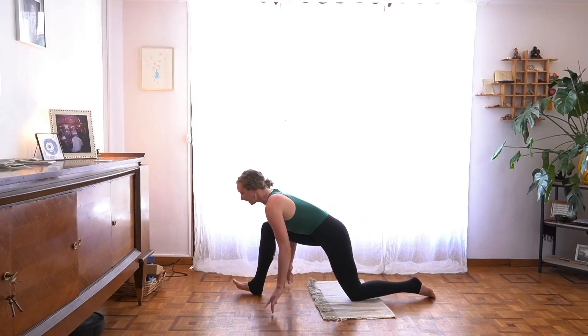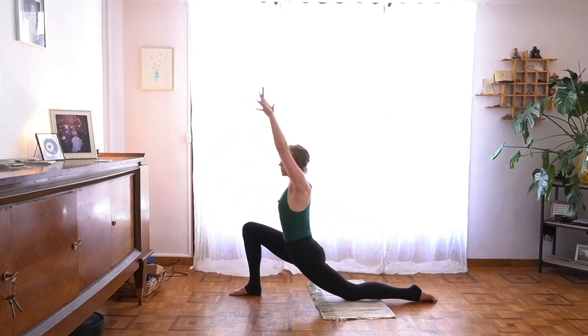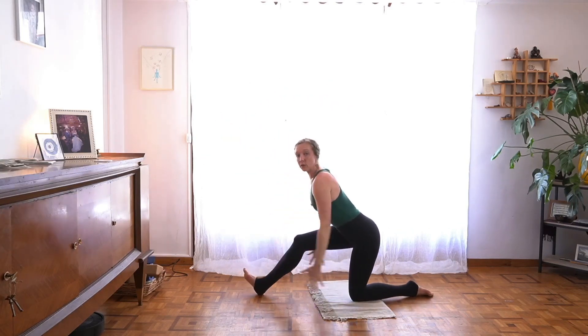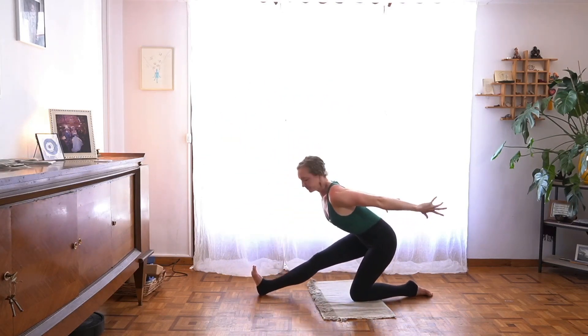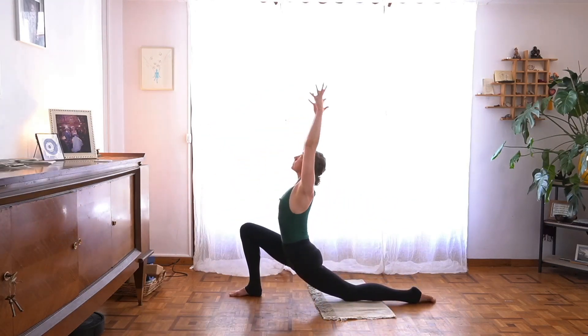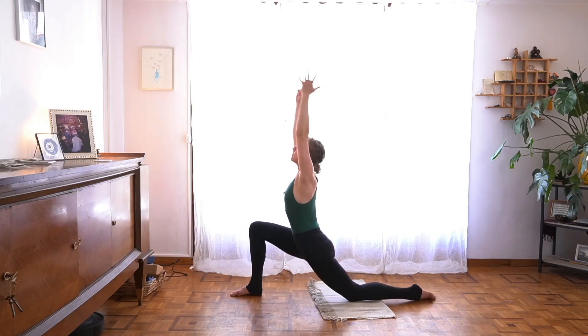Again, like that, you can keep your hands down or reach your arms tall — Anjanasana. Exhale, draw your hips back, fingers to the earth or sweep them back alongside. One more like that — draw forward and up. Exhale, draw your hips back, extending.